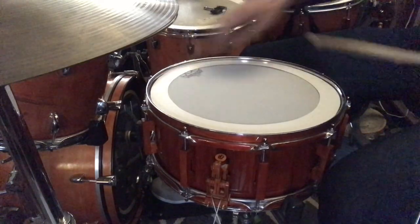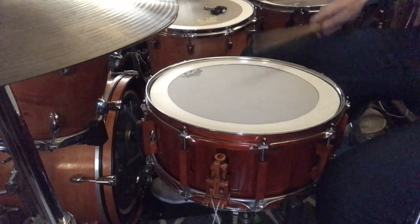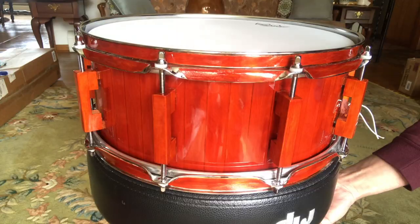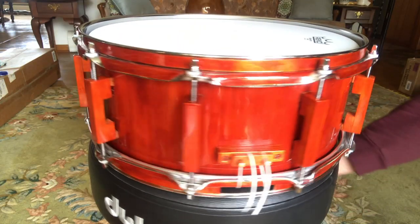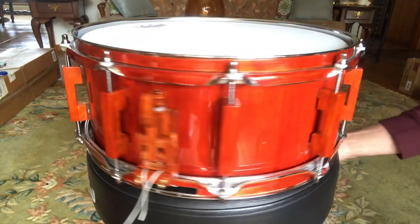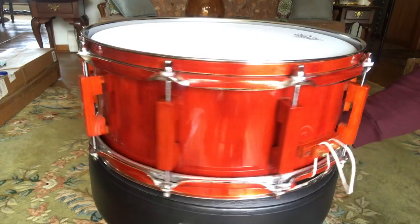With edge mute. It could probably use a little more tuning, and I could probably use a little more practice at that, but I'd say all in all, pretty nice drum for just popsicle sticks.